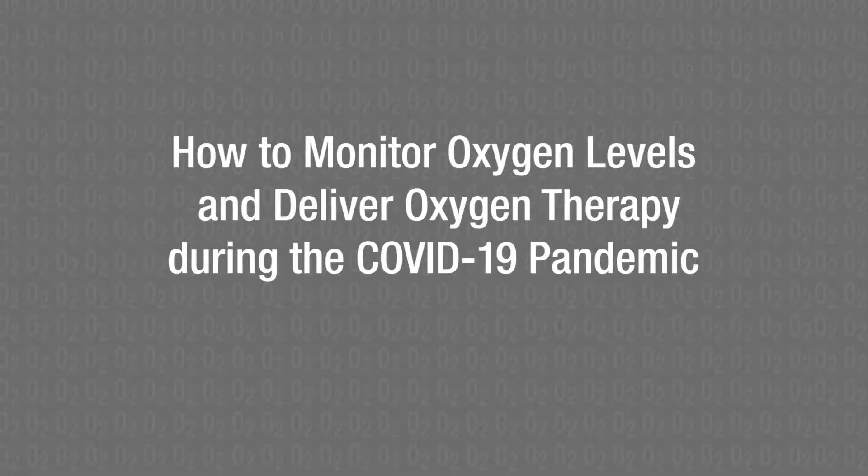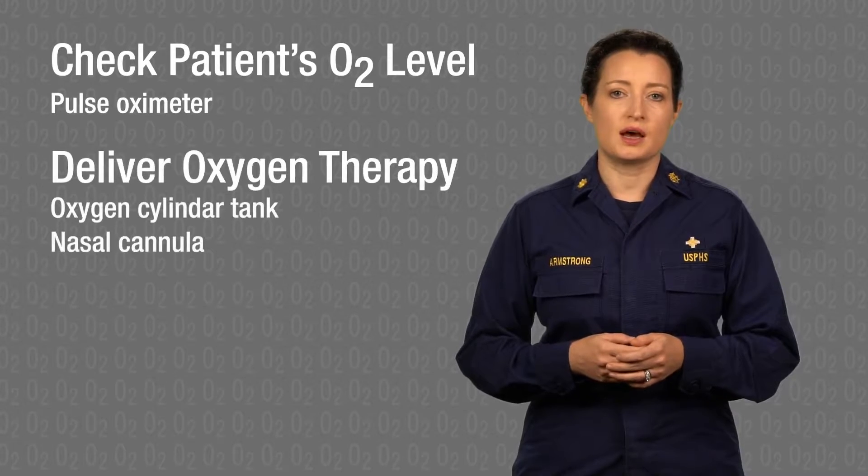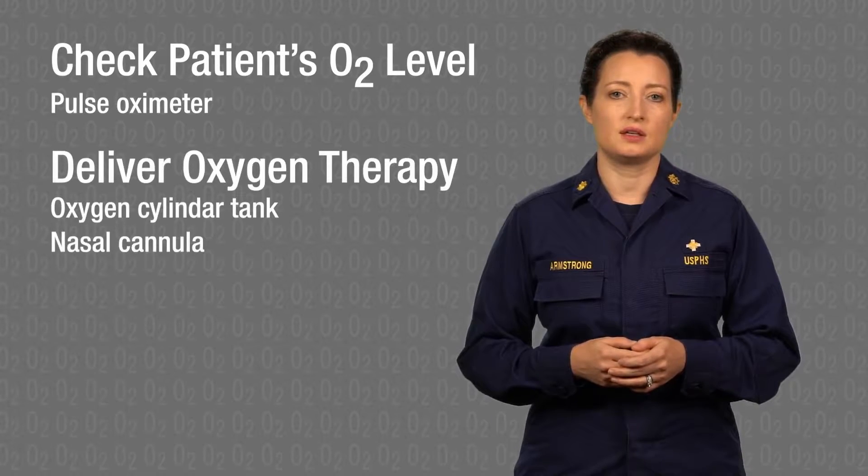How to Monitor Oxygen Levels and Deliver Oxygen Therapy. We're going to demonstrate how to check a patient's oxygen level using a pulse oximeter and deliver oxygen therapy using an oxygen cylinder tank and nasal cannula.